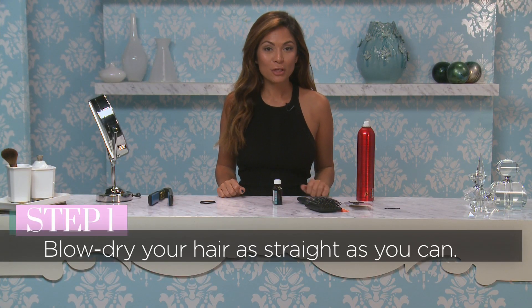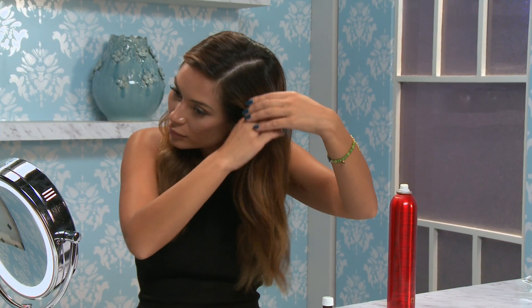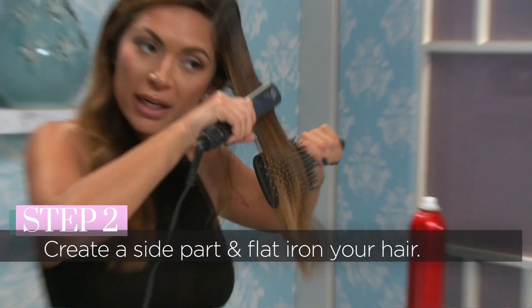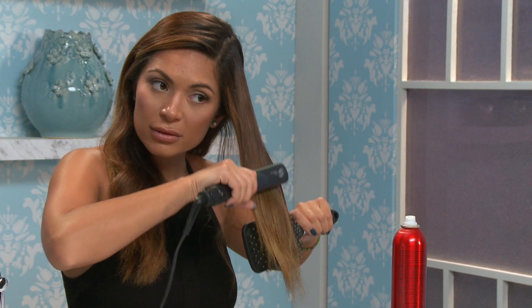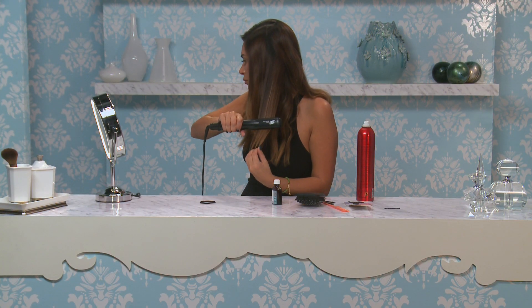To get this look from the runway, first blow dry your hair pretty straight. From here, make a side part and start to flat iron your hair. You're just going to do this all over your whole head and try to get your hair as straight as possible, repeating these same steps until all your hair is straight.